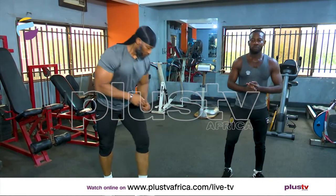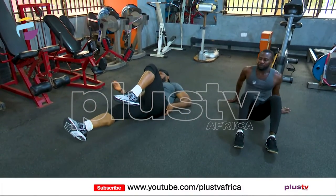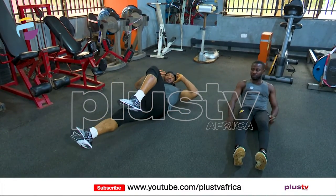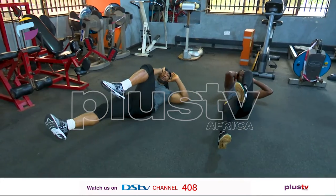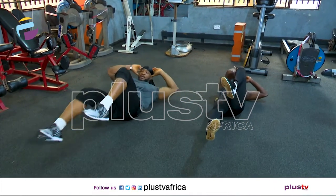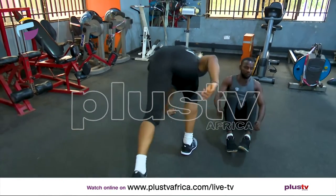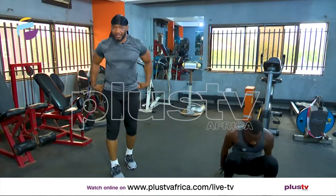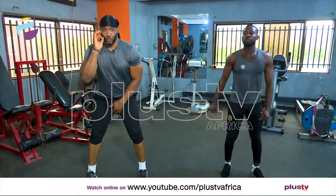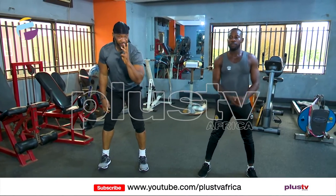And here we go down. We go down. Stay here for me. Put your hand here slowly and exchange. So you see? Those three exercises, we're going to do them in that order — one, two, three. We're going for three sets of it.